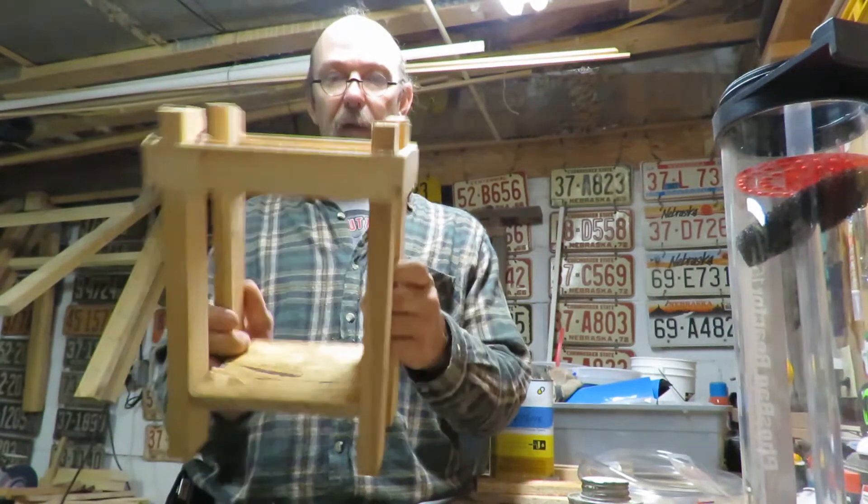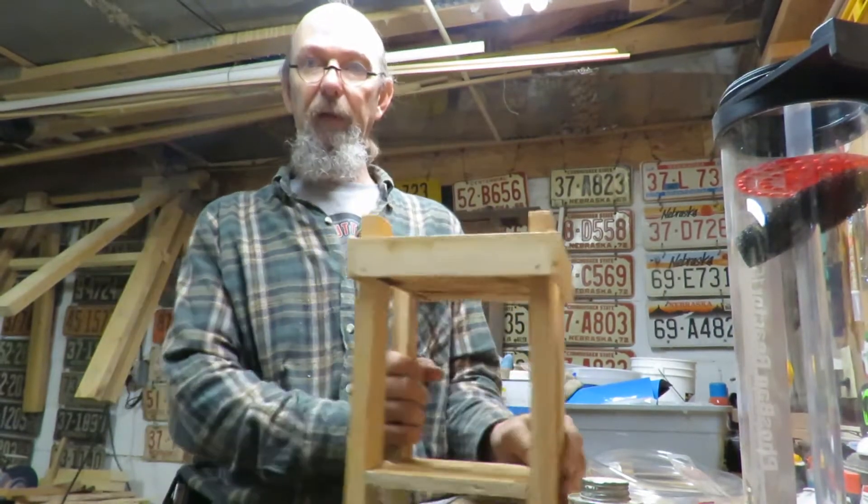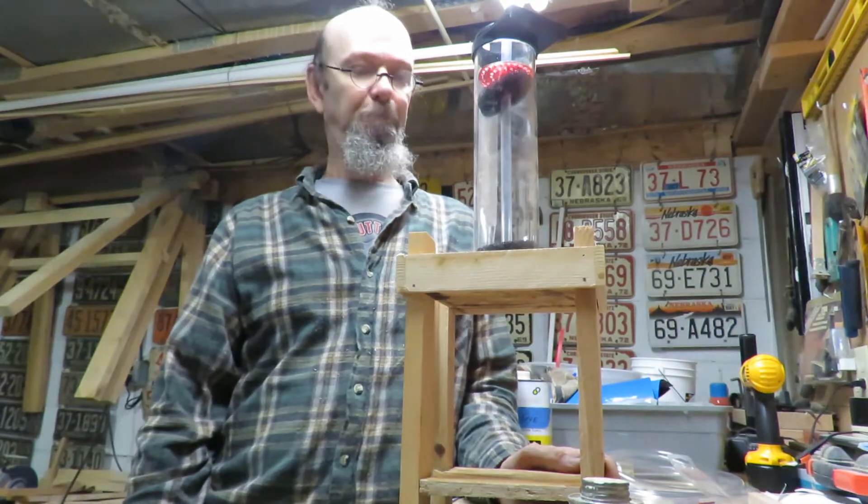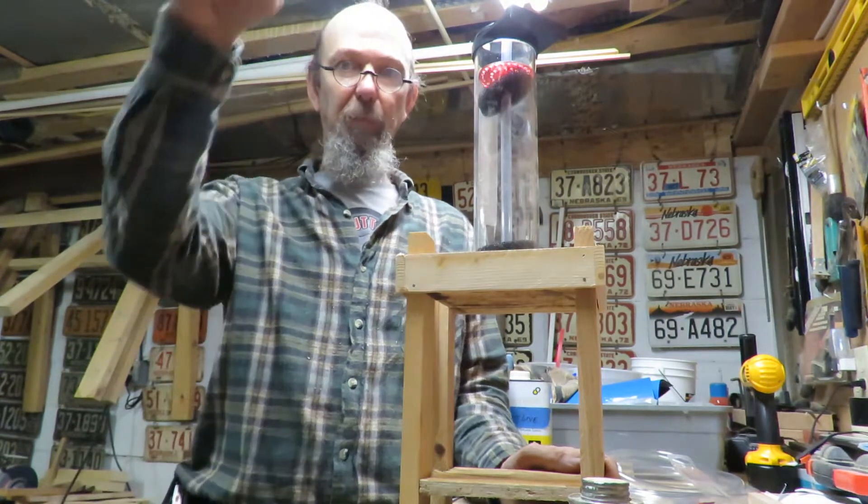I built a little stand. It will stand like this, and then I can put the Phosban Reactor on top of that. I'll get that put in there and start putting my fittings in.